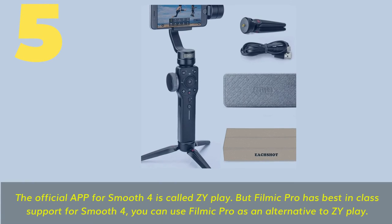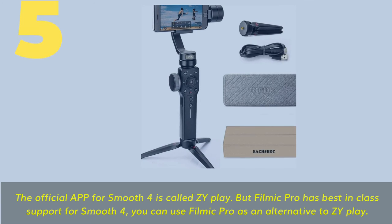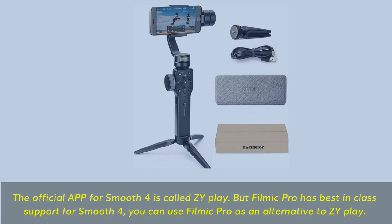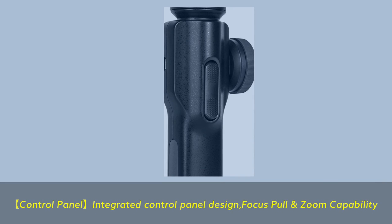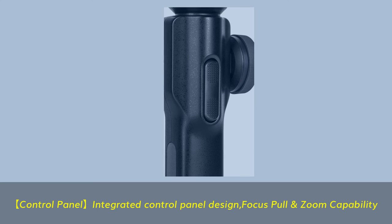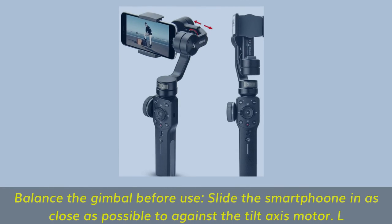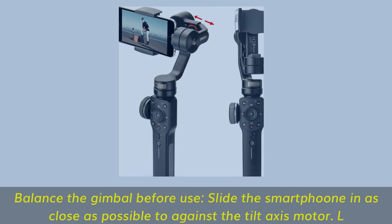Number 5. The official app for Smooth 4 is called Zyplay, but Filmic Pro has best-in-class support for Smooth 4 and can be used as an alternative. The integrated control panel design offers focus pull and zoom capability. Balance the gimbal before use — slide the SmartFoe one in as close as possible to against the tilt axis motor.